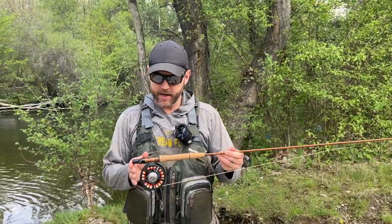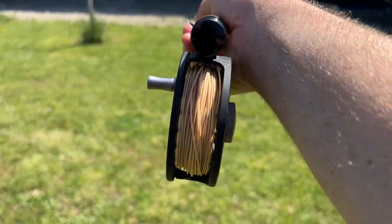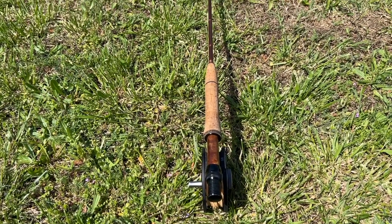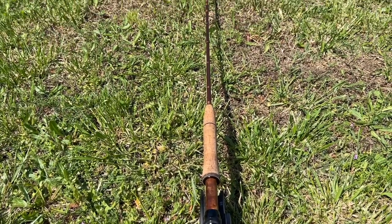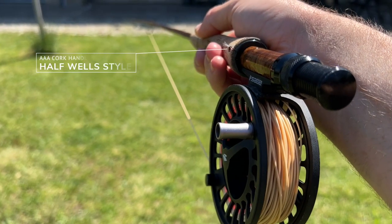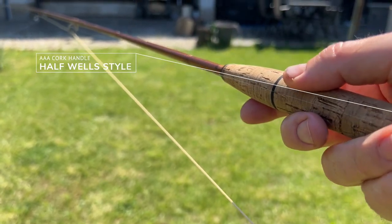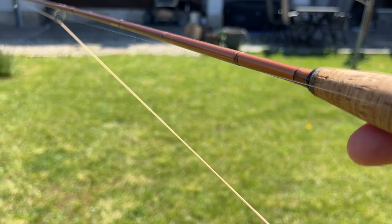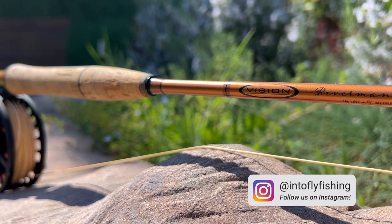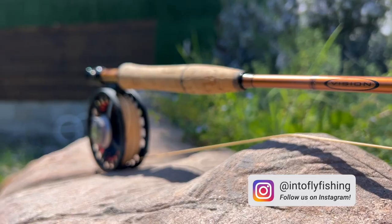Starting at the butt of the rod, we have this black anodized uplocking reel seat with a double ring, which I always like to make sure the reel stays nice and snug. It has this gorgeous burled wood insert that really adds to the style and flair. I really love the handle — it fits a good-sized hand, it's comfortable and ergonomic. It has a decent cork handle, though there are some fillers and bits of cork missing. I'd like to see a little more quality in the cork handle at this price point.